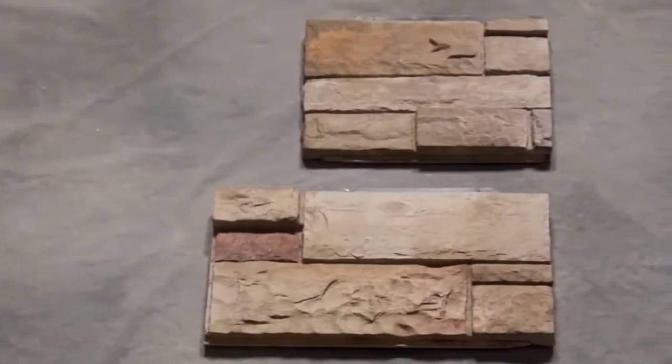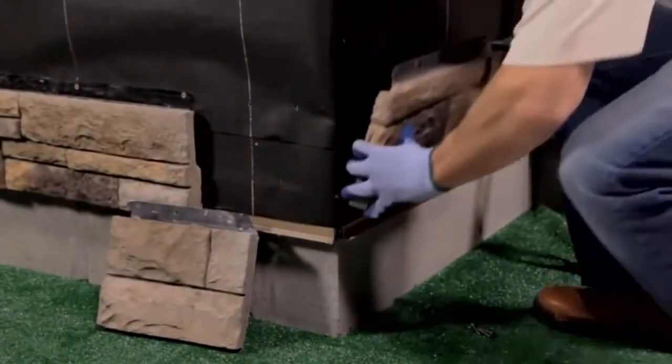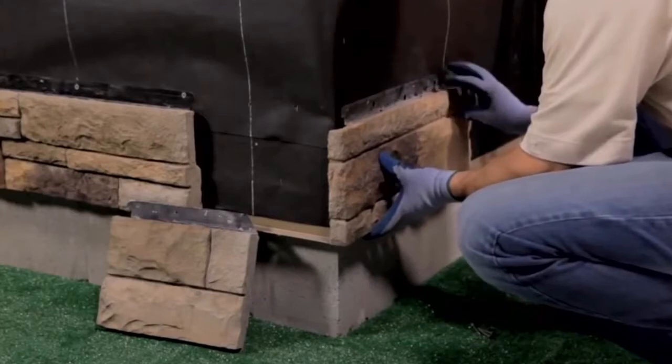Use cut pieces of the universal corner that are at least 8 inches in length. To install an outside corner, start at the bottom of the wall and position one half of the universal corner — nail flange up, cut edge away from the corner — into the starter strip and check that it's level.